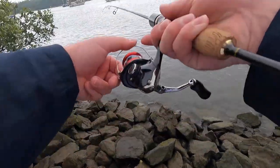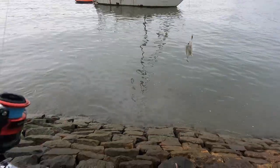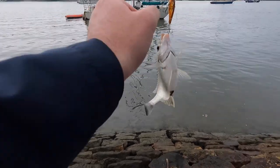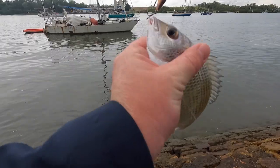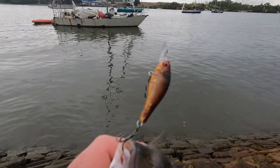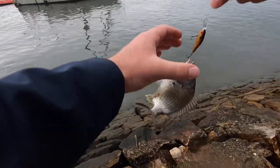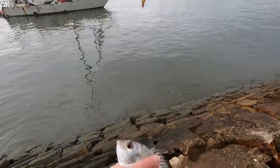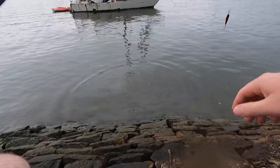Just trying another couple of casts — oh sweet, I just hooked a little fish! It's a nice little bream, a bit smaller than the other one, but still a nice fish nonetheless, same lure. He's not happy! I'll get him straight back — go on little man. He was an angry fish. Managed to get one on those last couple of casts, happy with that!